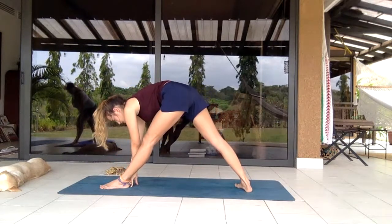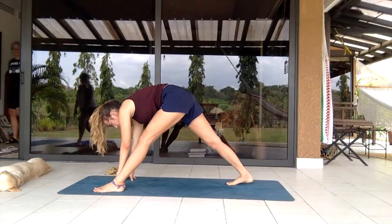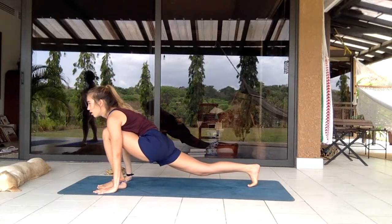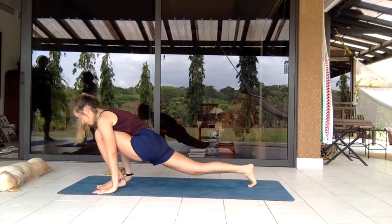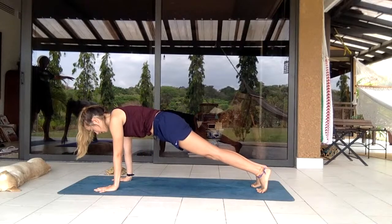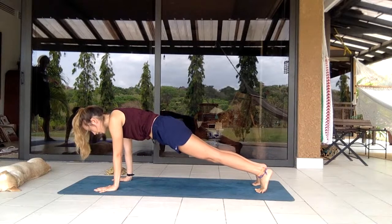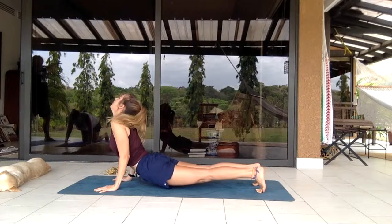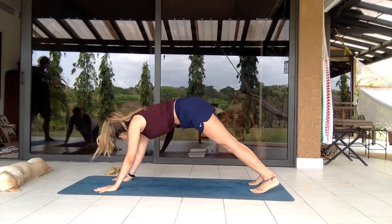Shifting the left leg a bit more to the left and right foot to the right, planting the hands and coming into a low lunge, shifting the body up and down. Going back into a high plank, taking your vinyasa chaturanga — or knees-chest-chin — down, releasing upwards, and coming into a downward facing dog. Releasing into child's pose.